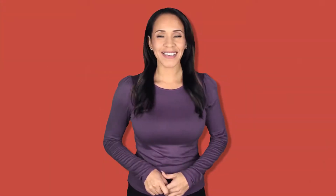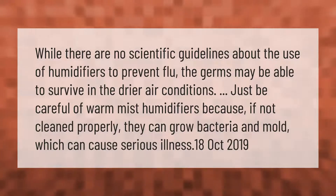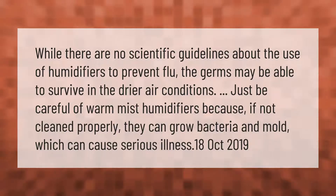While there are no scientific guidelines about the use of humidifiers to prevent flu, the germs may be able to survive in drier air conditions. Just be careful of warm mist humidifiers because if not cleaned properly, they can grow bacteria and mold, which can cause serious illness.